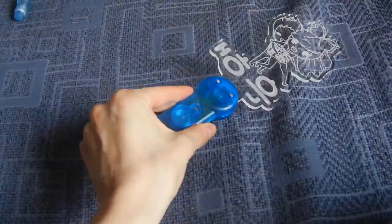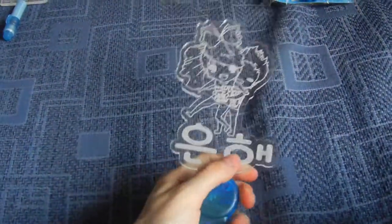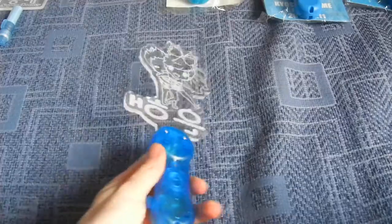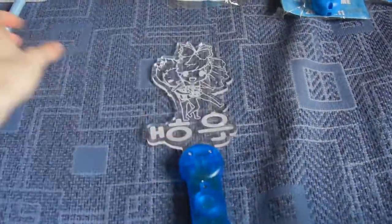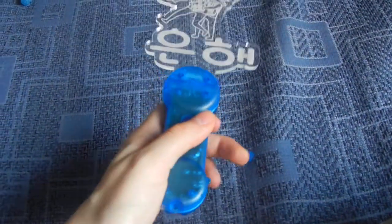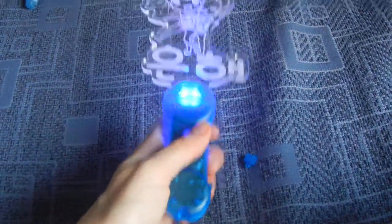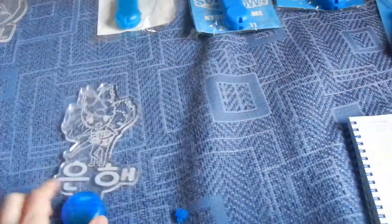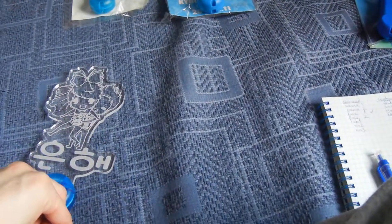And then for custom made I have this Eunhae one. You can see the inside but you can hold it pretty well. There is Donghae and then there is Eunhyuk hugging him from the back, and 'Eunhae' is written on it. It's always the same on the back, but like the mirror of it. This is the cover thing. It's blue, but it's not as strong as the Donghae one.